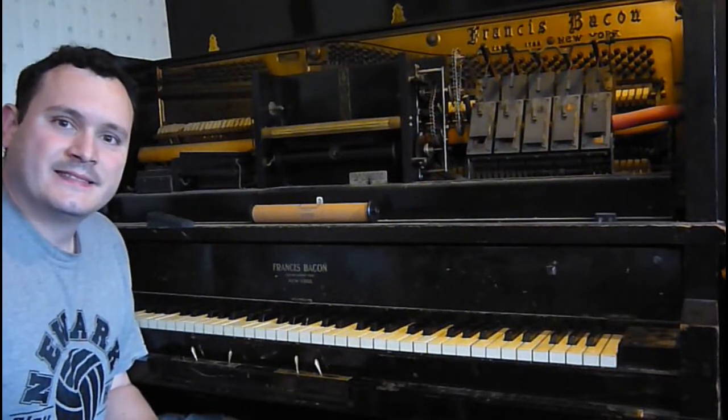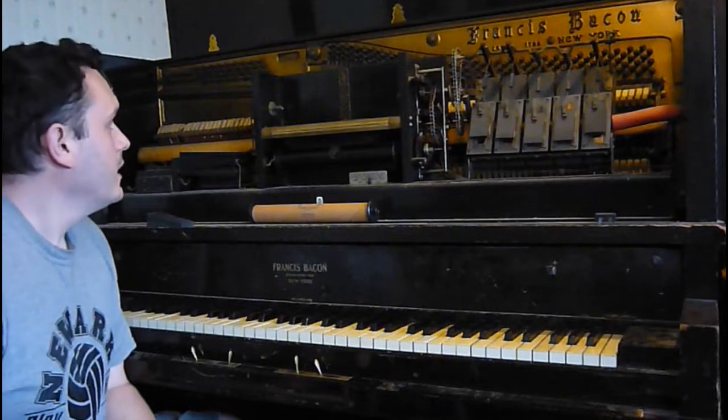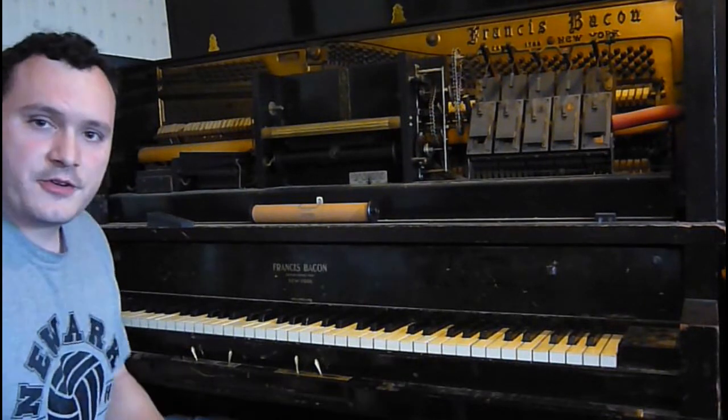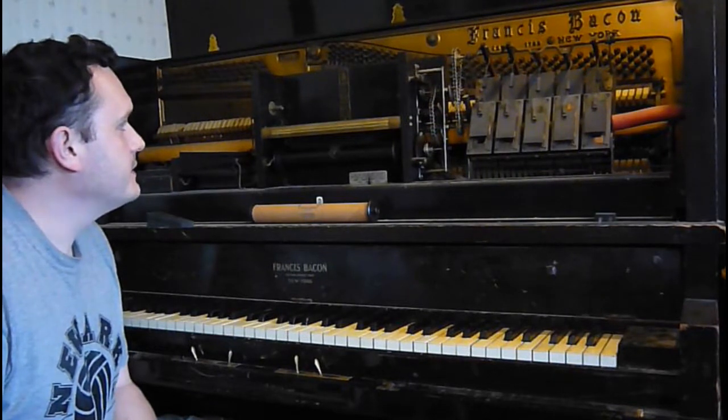Hi! Billy here. I've got my buddy Francis — Francis Bacon. This piano, according to the serial number, comes from the early 20s. It's almost 100 years old. That's cool.